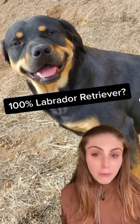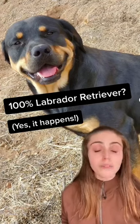What if I told you that this guy's a purebred, papered Labrador retriever? Now, you might not believe me, that's totally fine. Black and tan isn't a phenotype we see too often in Labradors, but that doesn't mean that it doesn't happen.